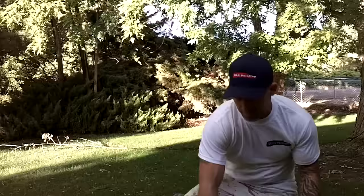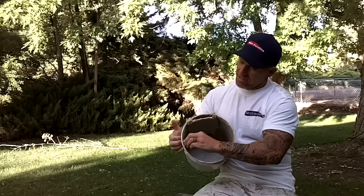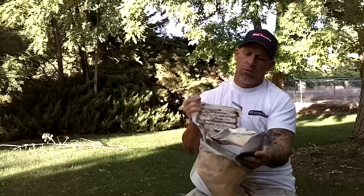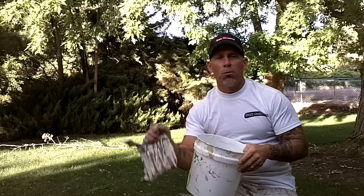I've got another bucket here — this one probably has three to four coats of paint in it. I can just grab it again and pull the paint out. The screen sometimes sticks to the side of the bucket, but you can see it actually pulls the paint right off too.